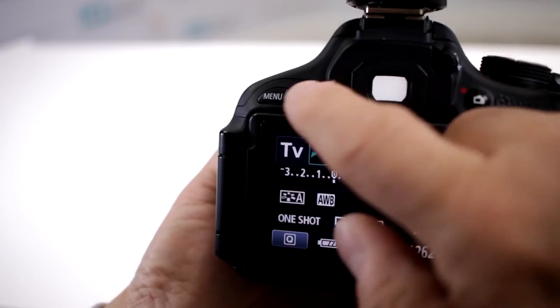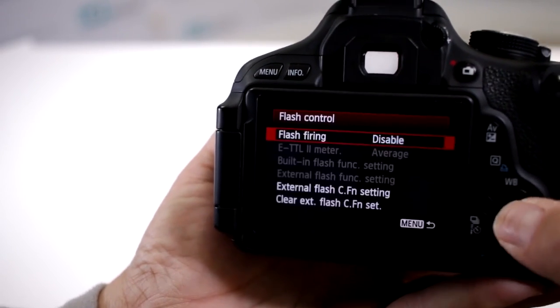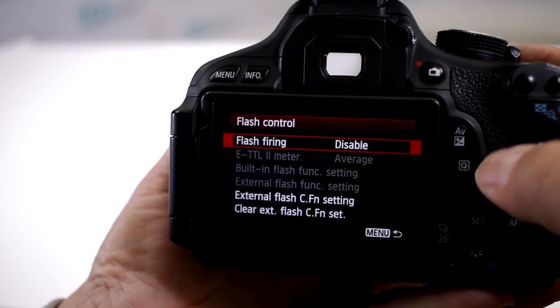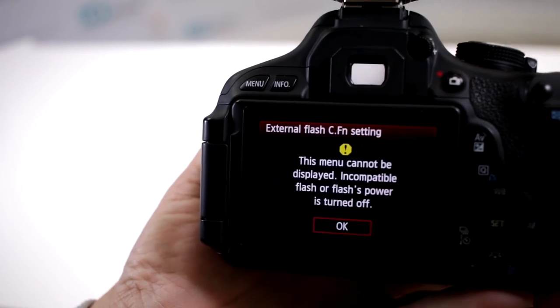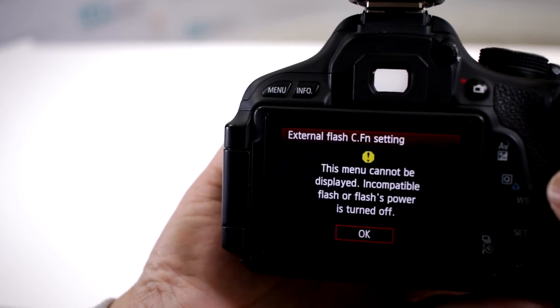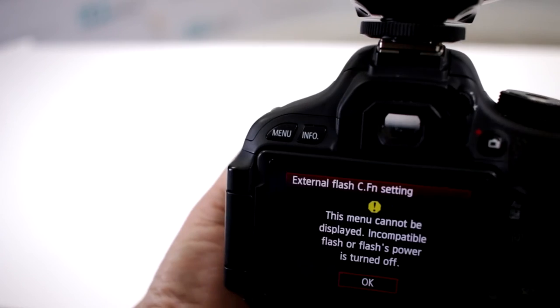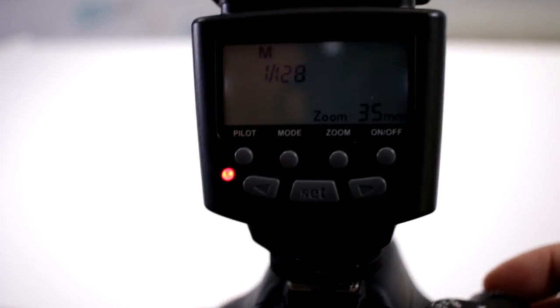But if at one point somehow inadvertently the menu gets switched over to disable, notice how there are a lot of lines that are now grayed out, and when you access external flash settings — boom — the menu cannot be displayed because you have an incompatible flash or the flash power is turned off, even though the flash is actually activated.